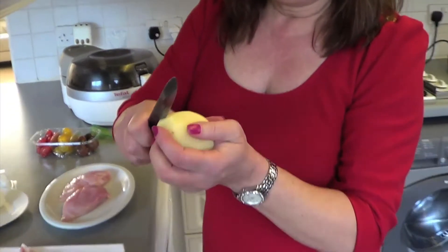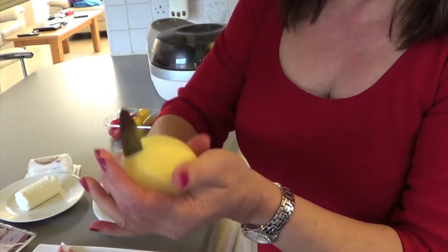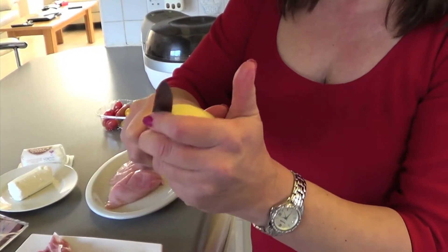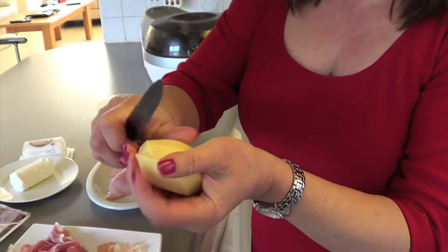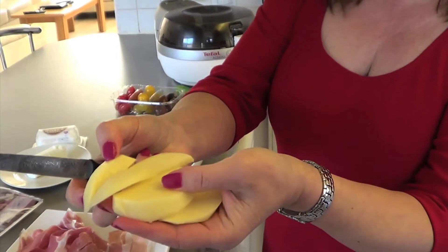Now, what I do to cut them into chips — you just do this, cut it in three, then like that and like that, and you have chips, you see?